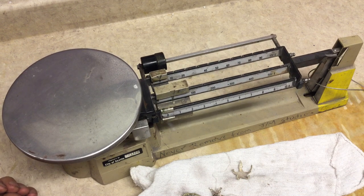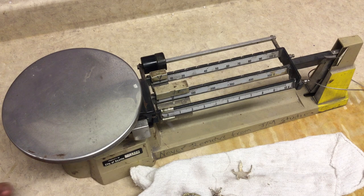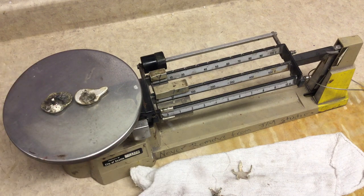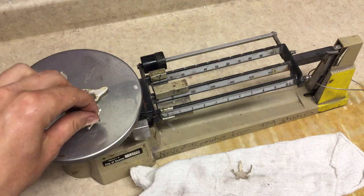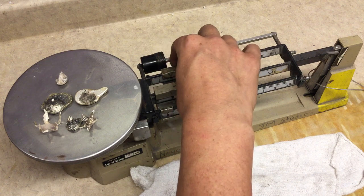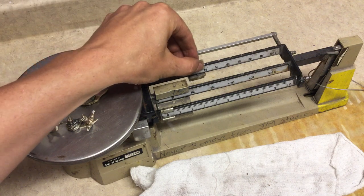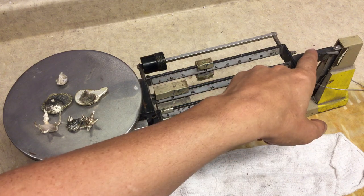We're just below zero, so we're going to fine tune it. Once we're satisfied with our zero, we're going to put all of the pieces of metal that volumetrically matched what we intended to cast, and then we're going to inch along in units of 10 to determine how many grams are necessary to cast the element that we tested volumetrically.